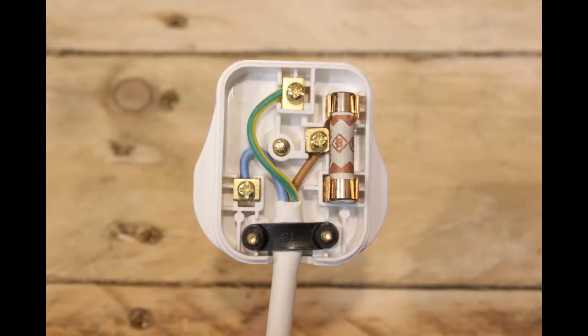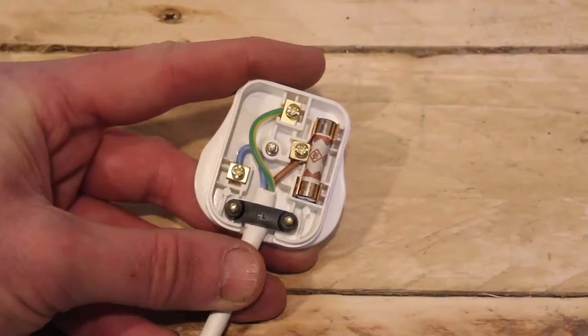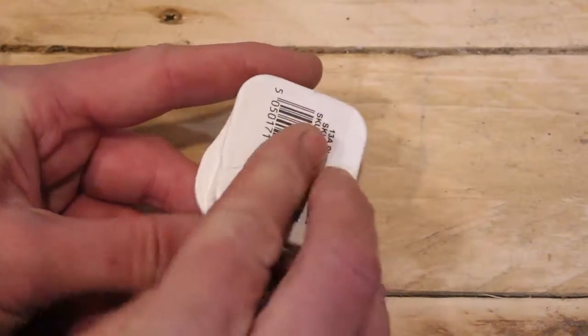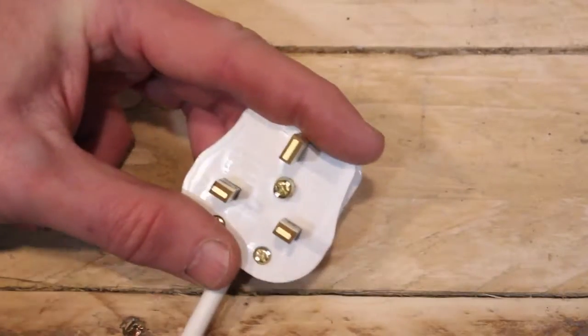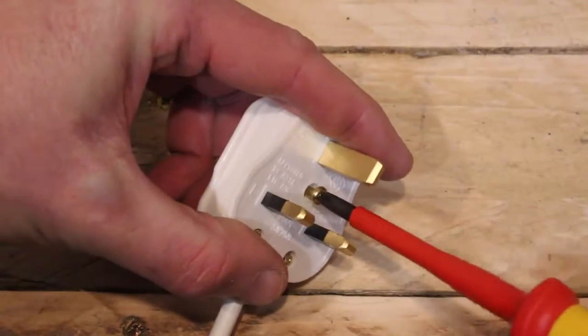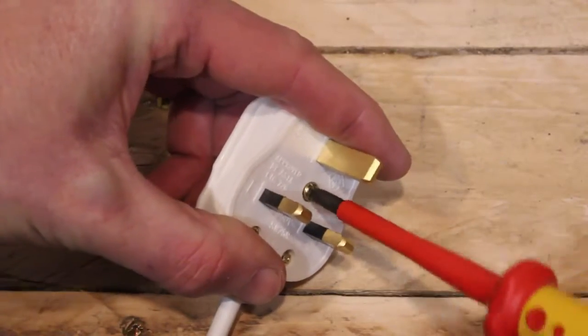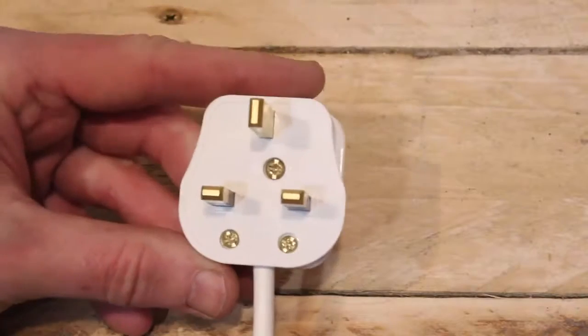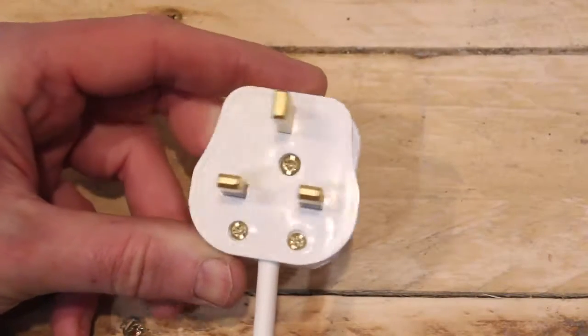The last stage is just to put the back on. Take it back and clip it in, turn the plug round, and using a screwdriver, just tighten up the main screw. And that's it — the plug is ready for use.